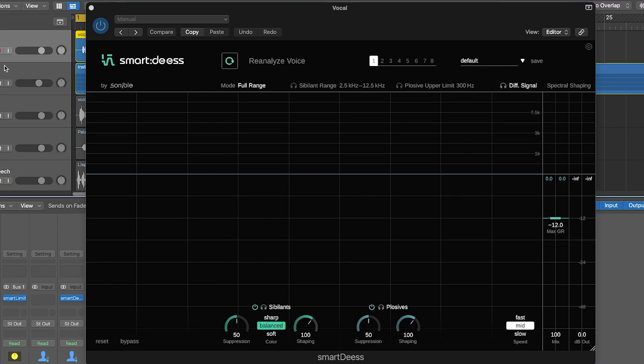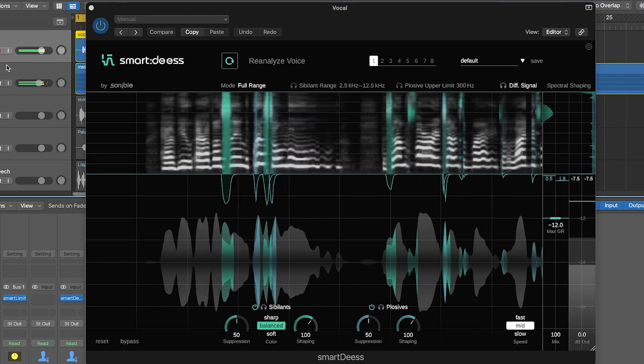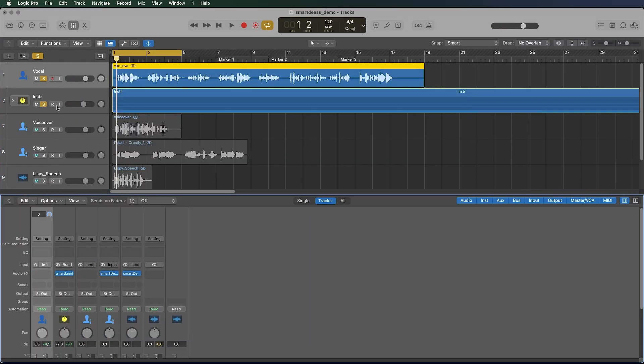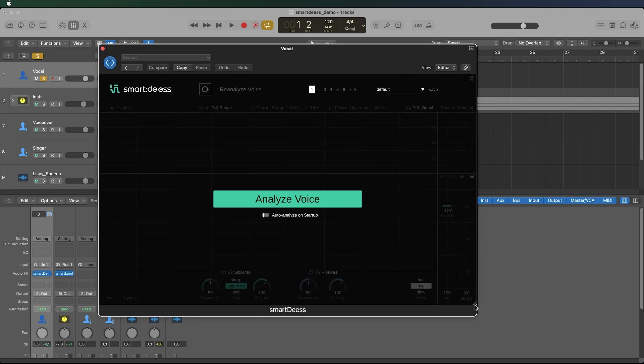The detection process itself is really totally unique, and as you will hear later, it really pays off to put so much effort into the detection because it makes the whole processing more natural. When you get started with Smart DS, the first thing you want to do is analyze the voice. This is necessary because different speakers and singers have different vocal characteristics — your S's may sound totally different from someone else's. During a short learning phase of around five seconds or a bit more, depending on how many S occurrences are detected, the plugin internally computes a kind of voice print — like a vocal fingerprint — and then applies custom processing that perfectly matches your voice.